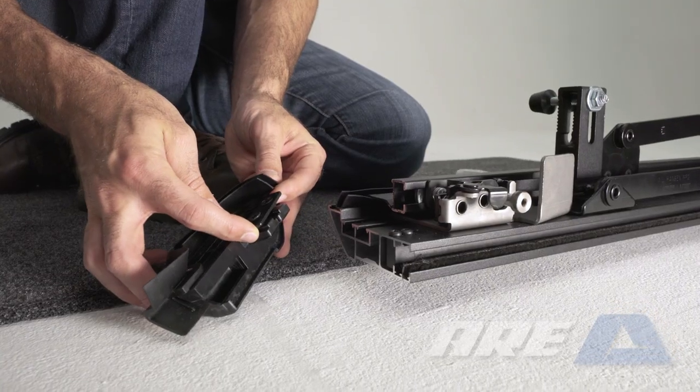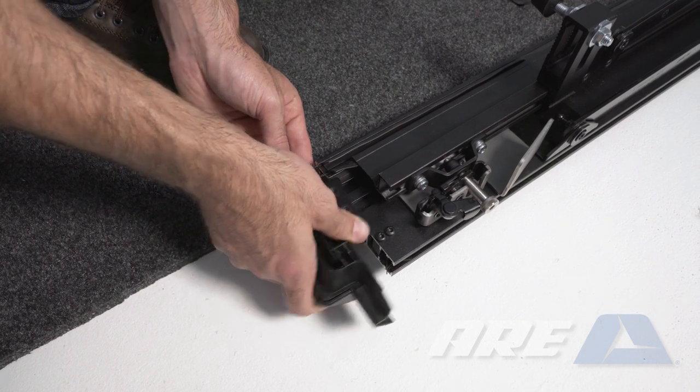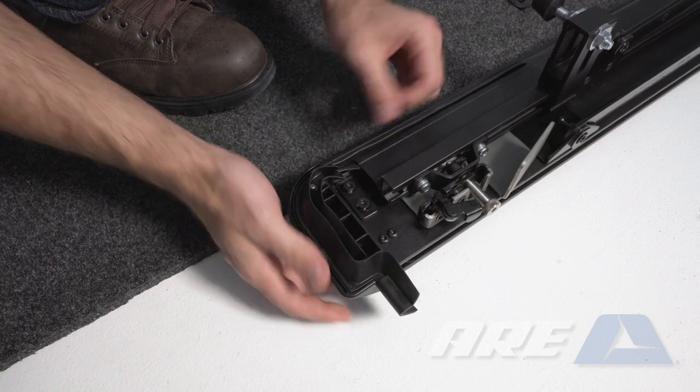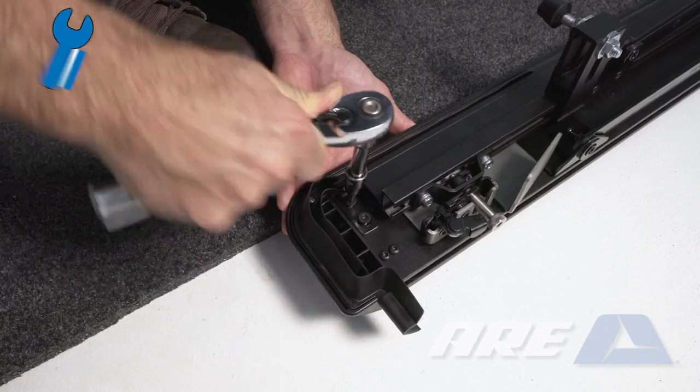Locate the two rear corners. Lift up on the plate with two screws, then slide the two tabs into the channels on the upper rail. Make sure the rail seal is on the outside of the corner seal. Use a T30 Torx to tighten the corner to the upper rail.